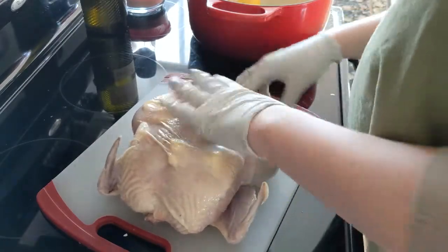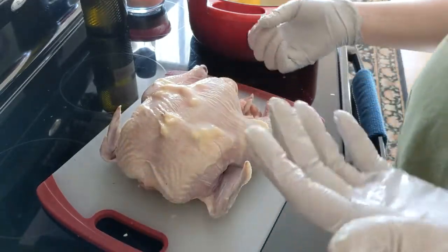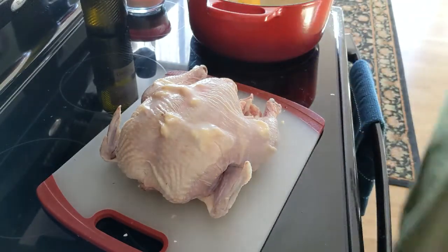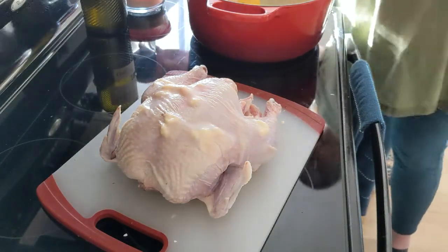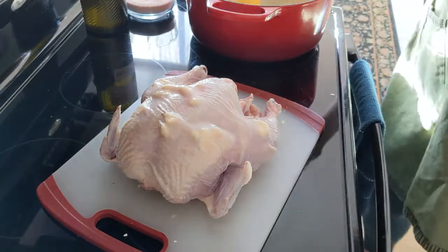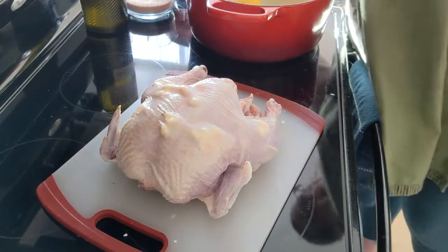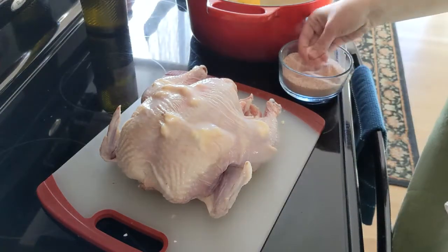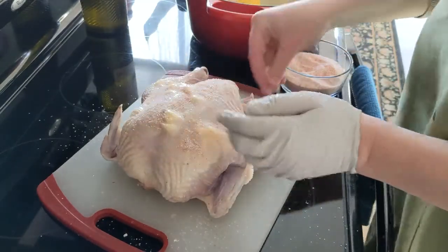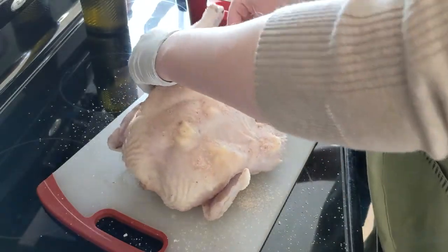And then a little bit of the butter — I just have maybe half a tablespoon — I'm going to stuff inside of the chicken. Now I'm going to remove one of my gloves and get my spices. I'm going to take some salt and very generously salt this bird everywhere, and that includes inside.